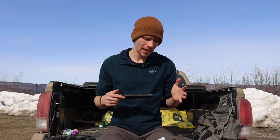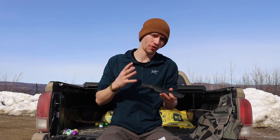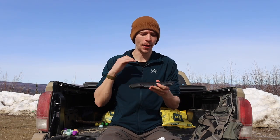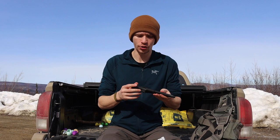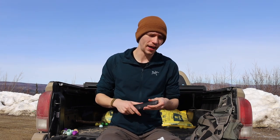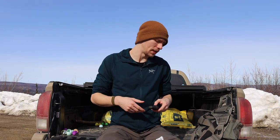I get a ton of comments on the channel about how I do my paracord wraps for my different survival and bushcrafting knives, so today I thought I would do a quick breakdown showing you how I make my paracord wraps, why I do them, and some of the benefits to using this system. By no means am I a modding expert, but I've modded a couple of knives and this is ultimately the system that works best for me.